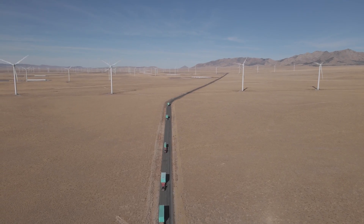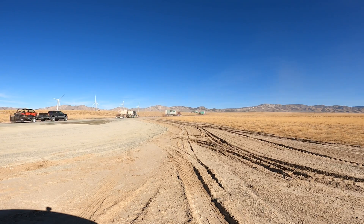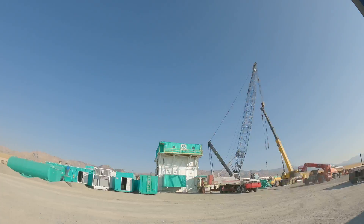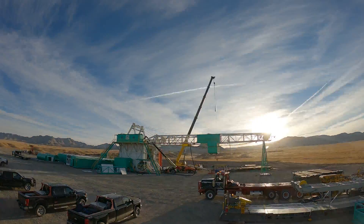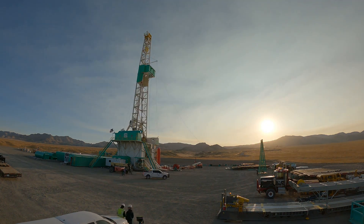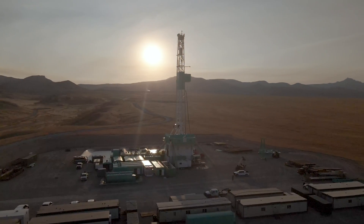One of the wells that will be used to create the reservoir has already been drilled — this is the injection well. In late 2020, the Utah FORGE program drilled a well inclined at 65 degrees to the vertical.